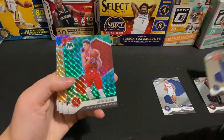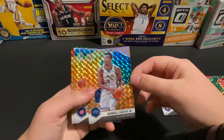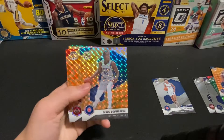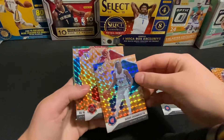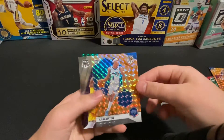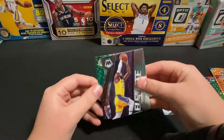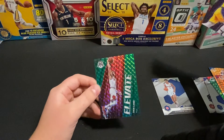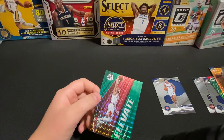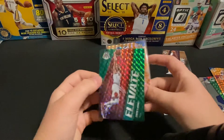Zach Collins — a little PC right there. Wendell Carter. Sekou. Rookies — RJ Hampton. Okay, oh, your boy LeBron — and this is a green. Zach LaVine — oh, so I think that's the orange reactive one there on the Hampton. Nice.